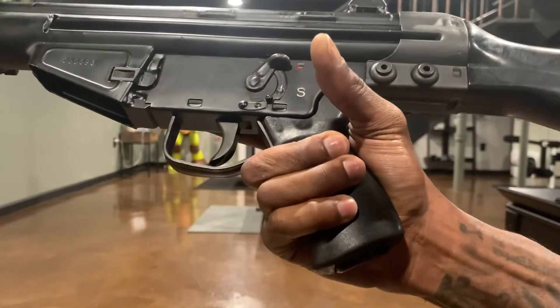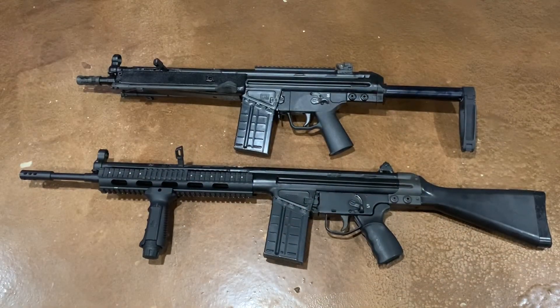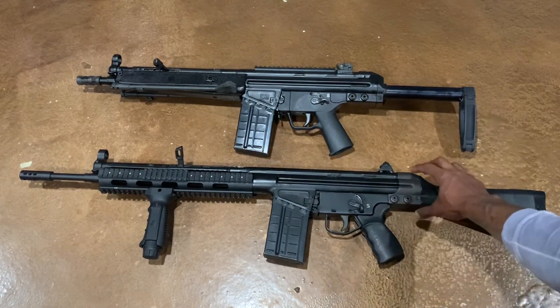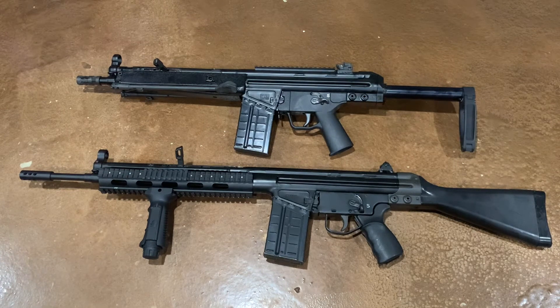Disassembly on both of these firearms is pretty much the same — you have two pins here, two pins here, and everything just comes out the back. Maintenance and cleaning is fairly simple. Both of these firearms are built like tanks. Both are roller-delayed blowback mechanisms and shoot very well. For the 308 round they shoot, both are pretty decent as far as reliability and recoil.